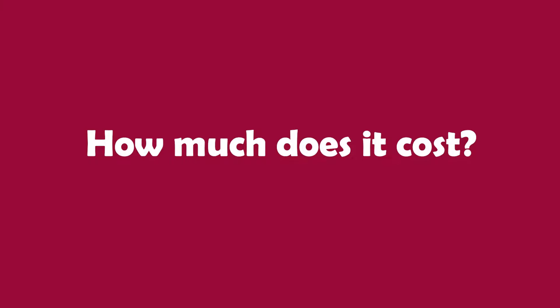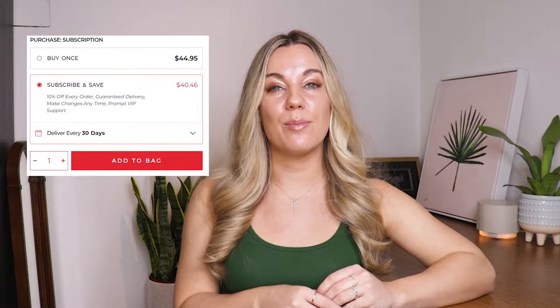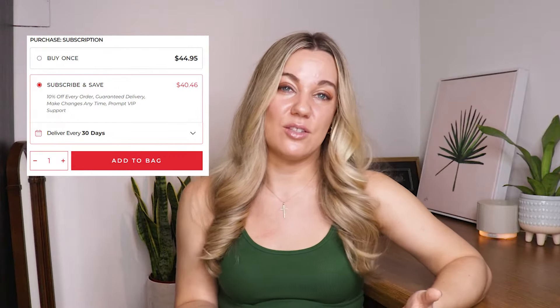Now that we've talked about the ingredients, let's talk about the cost. The product is $44.95 US dollars for a 30-day supply if you are 14 years or older. Because children require smaller doses, the product can last 30, 40, or even 60 days depending on how much is used. You can save money with a monthly subscription, which is pretty standard. I wouldn't say this price is outrageous for a multivitamin, particularly because it is in a unique form, but you can get high-quality multivitamins at a lower cost if price is a concern.